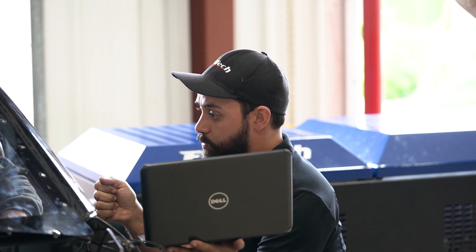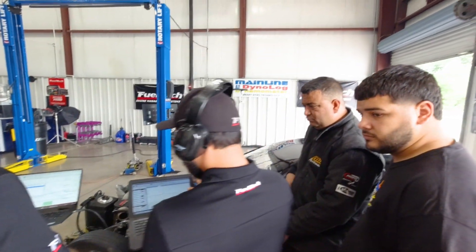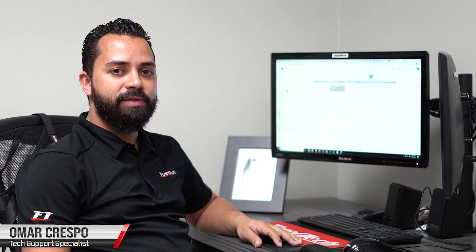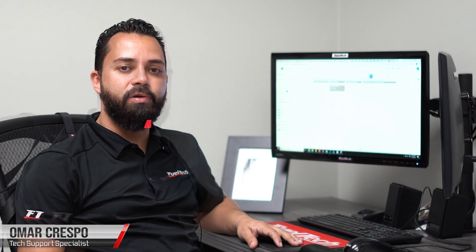This is where we have our full technical staff teach you the ins and outs of our FuelTech system and how to use it for your application. If you need to make an appointment for dyno rental or advanced factory training, please give us a call.